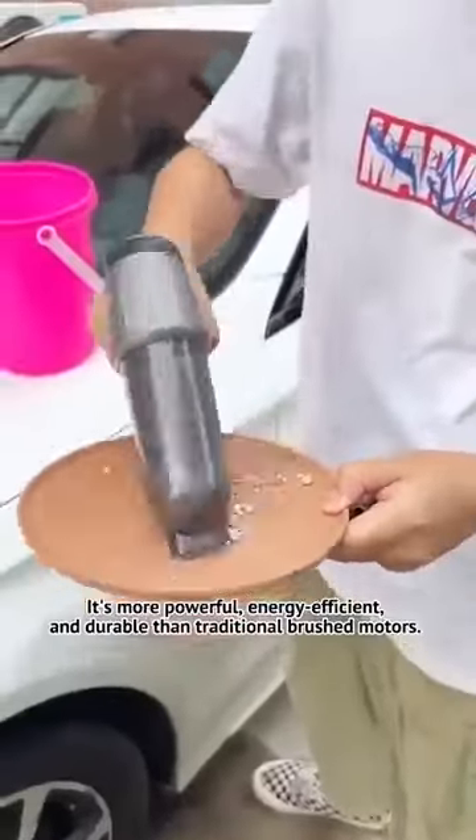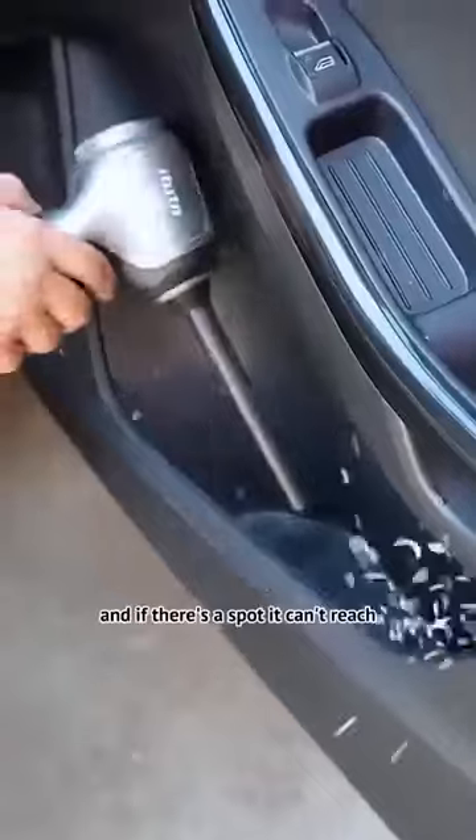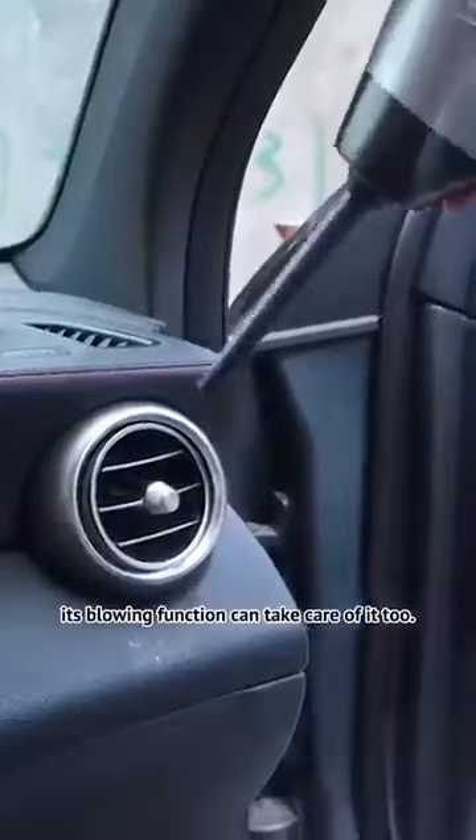It's more powerful, energy efficient, and durable than traditional brushed motors. Dust and debris are no match for it, and if there's a spot it can't reach, its blowing function can take care of it too.